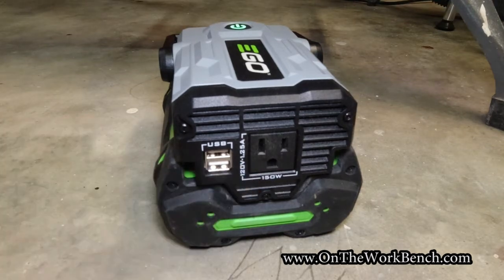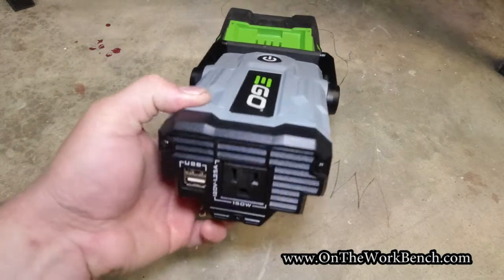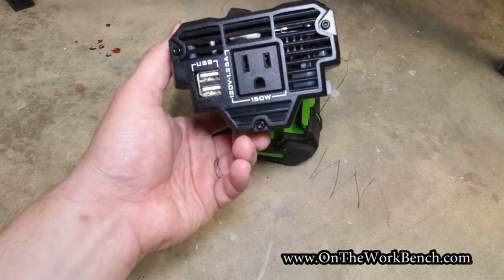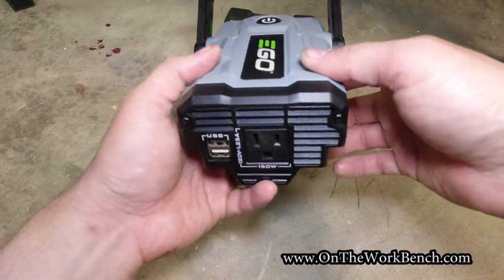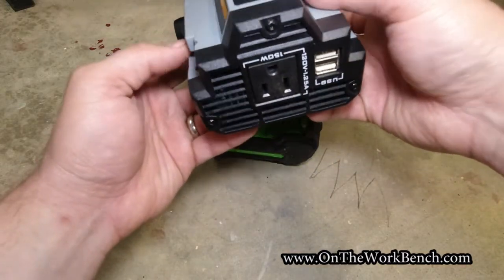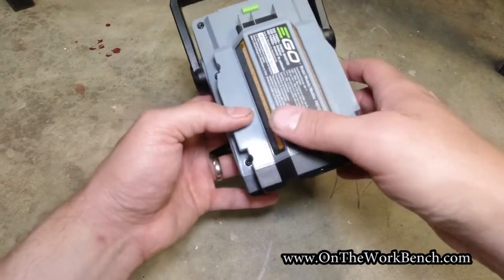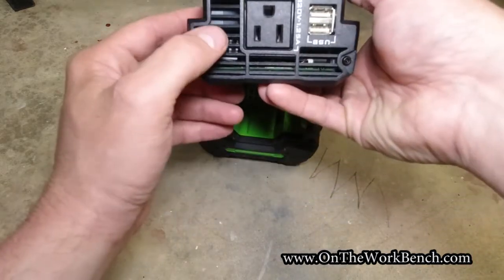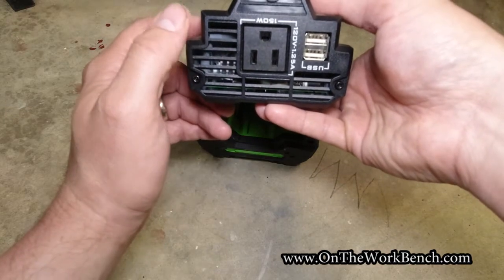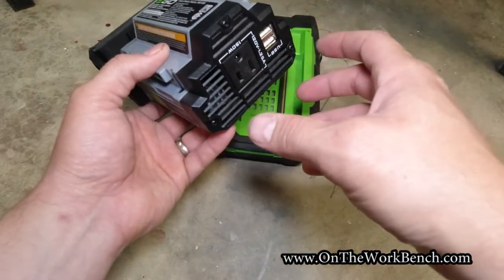One flaw I think is important to point out: given the 1.25-amp limitation, it's not hard to surpass that without realizing it. What I'd prefer to see is some form of a resettable circuit breaker. There is no circuit breaker on this design — there might be a fuse inside, as there are tamper torque screws around the outside, but in my opinion there should be an externally accessible fuse or circuit breaker. I consider that a significant design flaw that EGO overlooked.